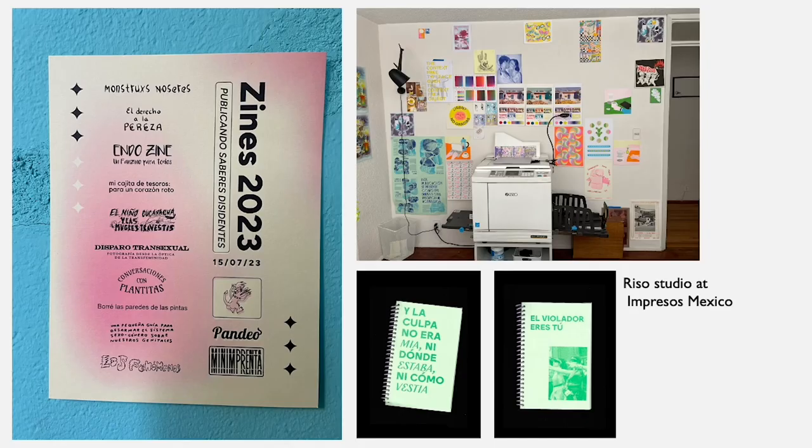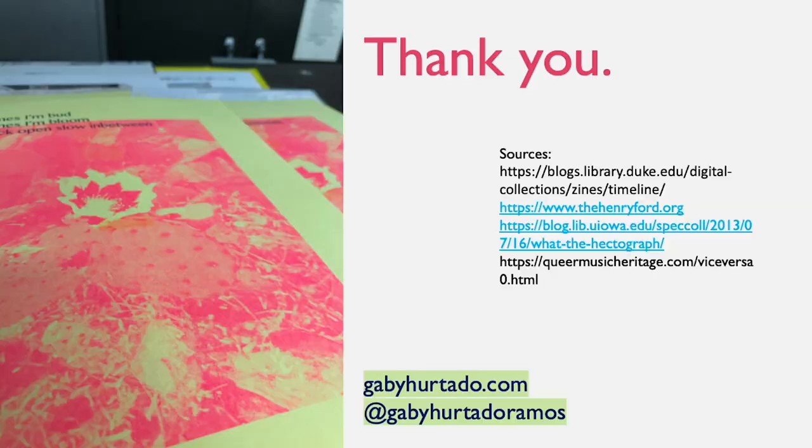While I was in Mexico City I got to visit several other publishers and events. I went to a zine fest that had a lot of queer contemporary artists, and I also visited another riso studio, Impresos Mexico. I got to talk more about their works and it was really inspiring to see different ways that people are sharing this. Thank you so much for listening — my sources are below as well as my website and Instagram, and I would love to connect if you have any interests.